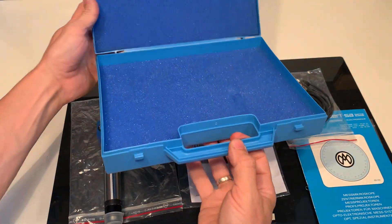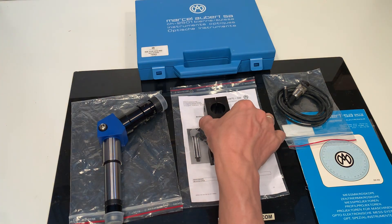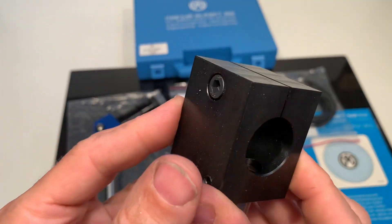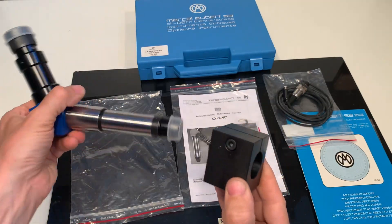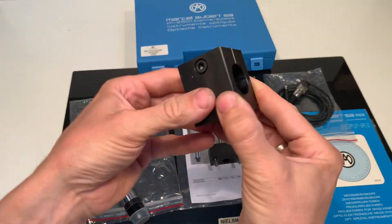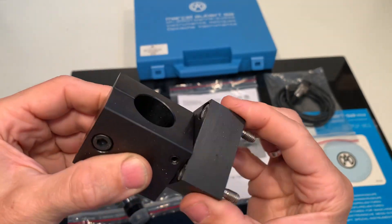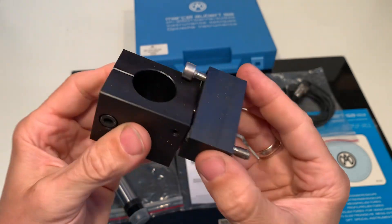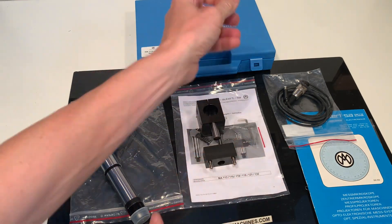So it all fits here in the box. This is a holder — a clamp for the 25mm. And this clamp fits in here. This is an ever beautiful fitting. Parts typically Swiss made.